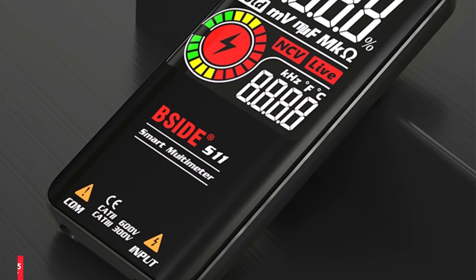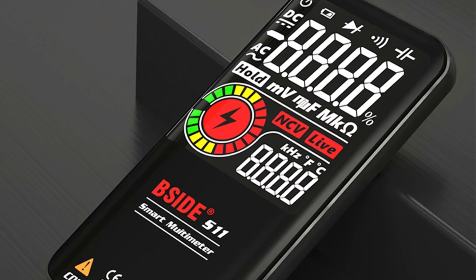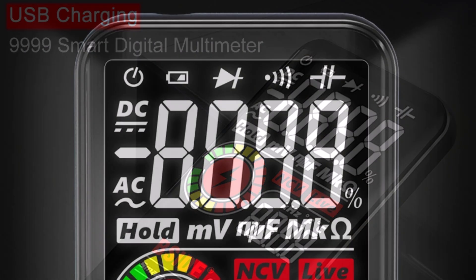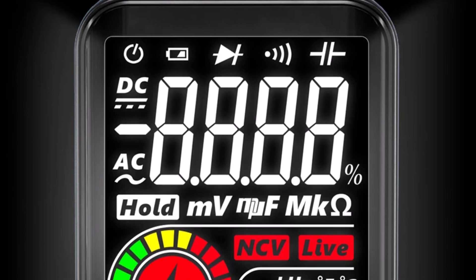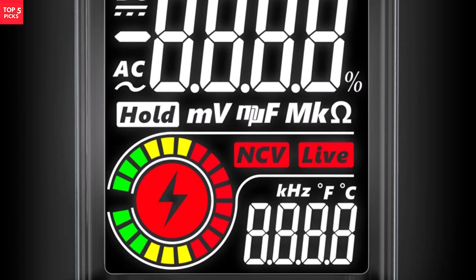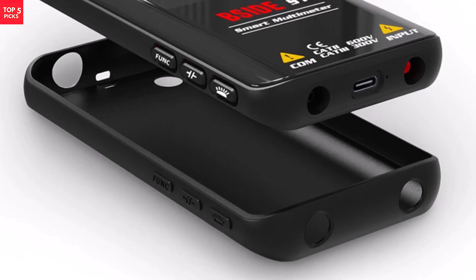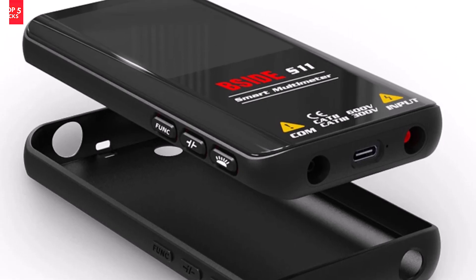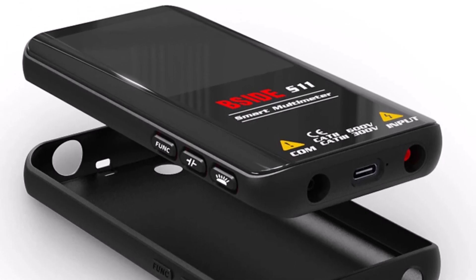The devices provide clear and sharp readings thanks to a 9,999-count LCD display. Practical in design with data hold, backlight, and continuity buzzer, this multimeter series supports electricians, hobbyists, and automotive technicians alike. The Bseid Professional Smart Multimeter series balances affordability, intelligent features, and practical performance.